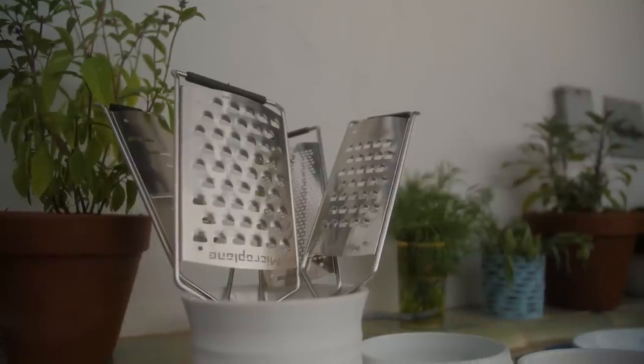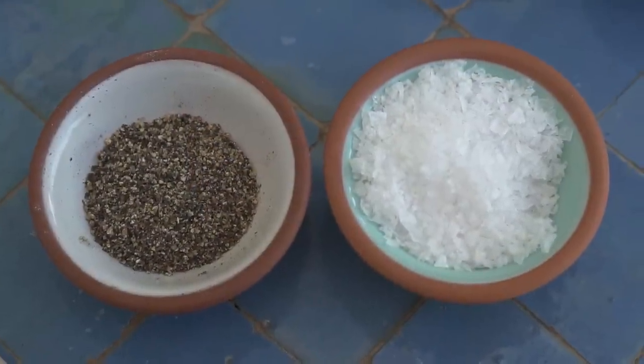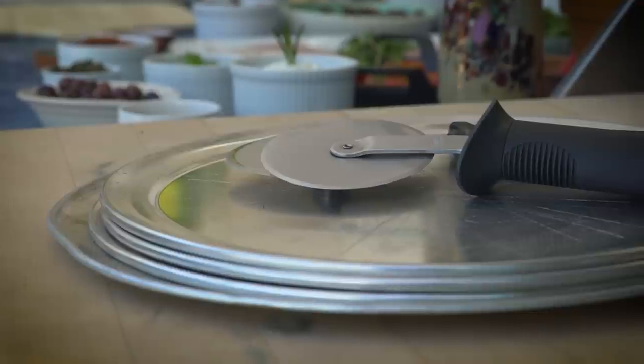Then I have my cheese graters, some red pepper and chili peppers, freshly ground black pepper, sea salt, and some extra virgin olive oil. And then I have my pizza trays and pizza cutters ready for when the pizzas come out of the oven.